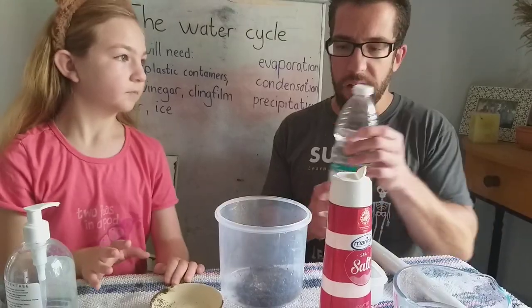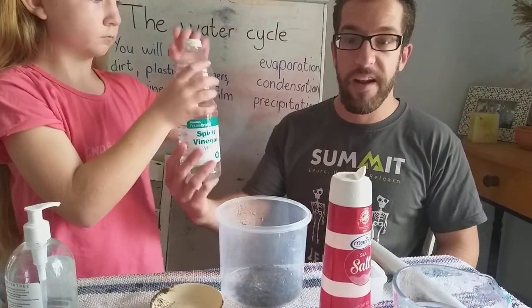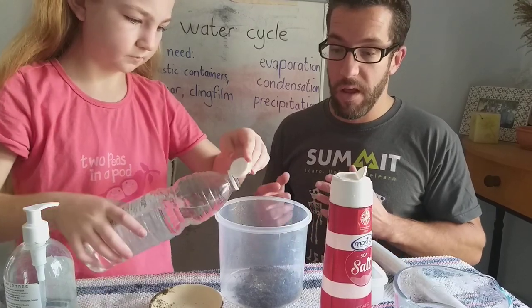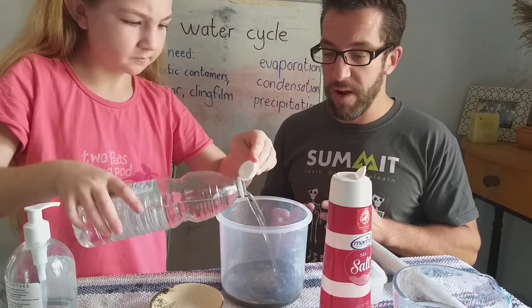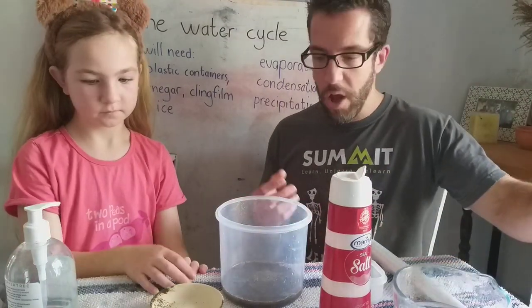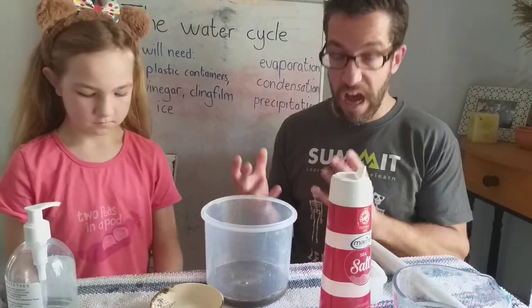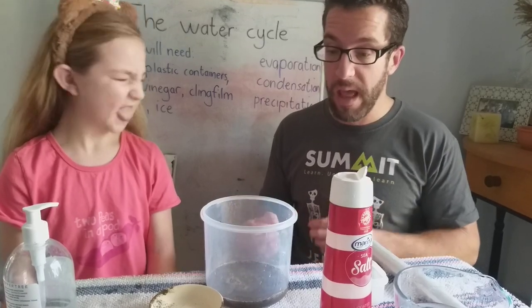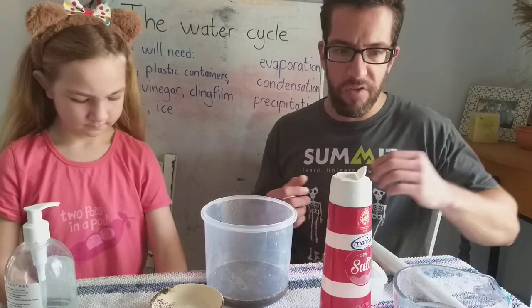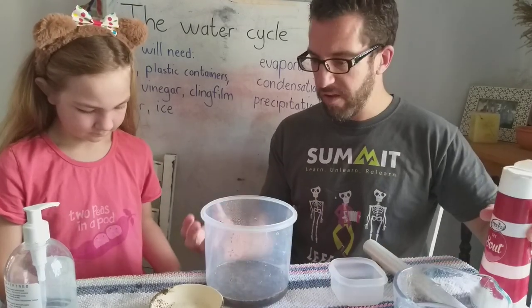Then we're going to add a little bit of salt. And then we're going to add some vinegar. Now I know what you're thinking — this is a pretty disgusting concoction. Well, that's the whole point. I'm going to show you through this experiment just how, through the water cycle, we can take water that is essentially undrinkable — because I'm pretty sure you wouldn't want to drink this — and purify it so that you're actually able to drink it.